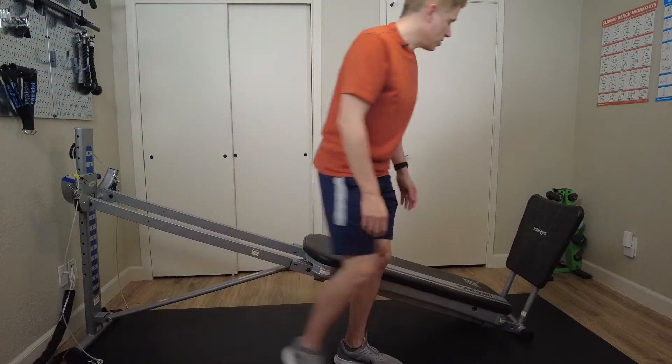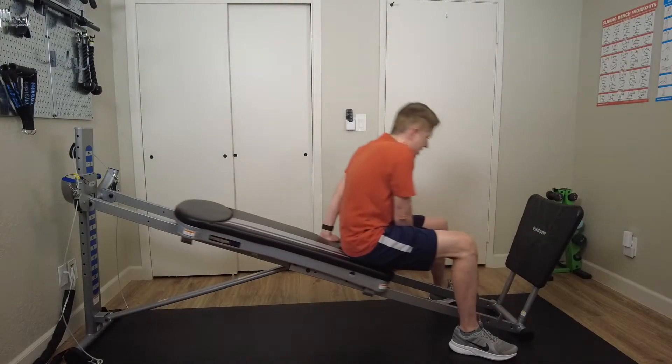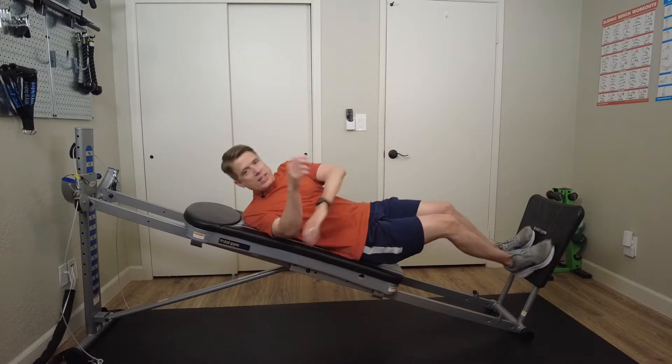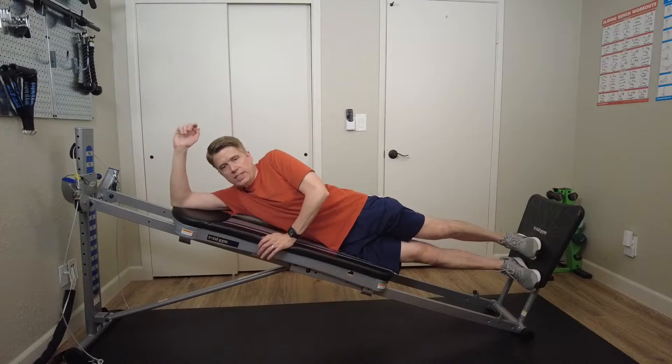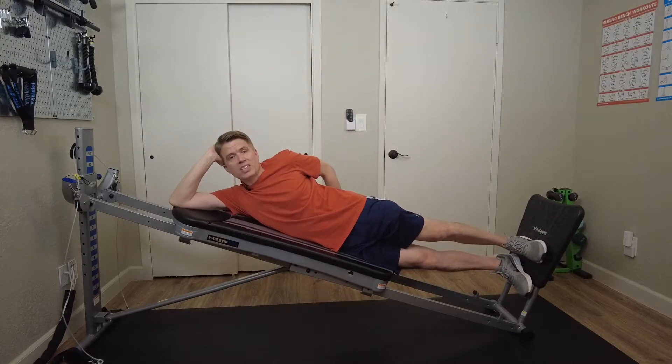So let's get into position. Straddle your glide board, push your glide board up the rails and take a seat towards the bottom of your glide board, then place your feet on your squat stand. Let's go ahead and roll onto our right side. I like to use the back edge of the glide board just to line up my body so I know I'm maintaining proper position.